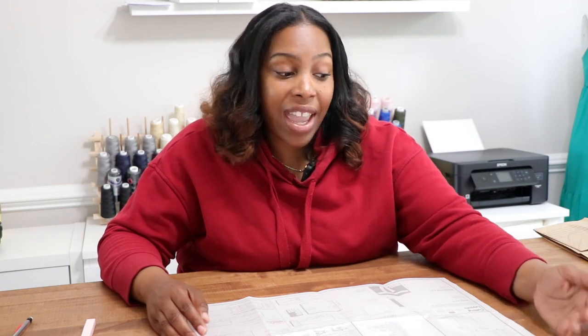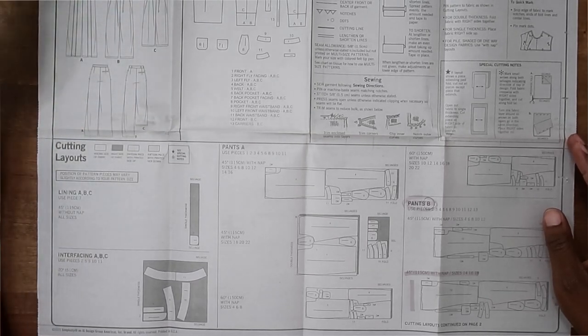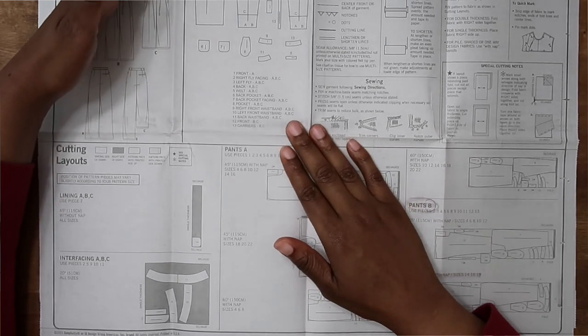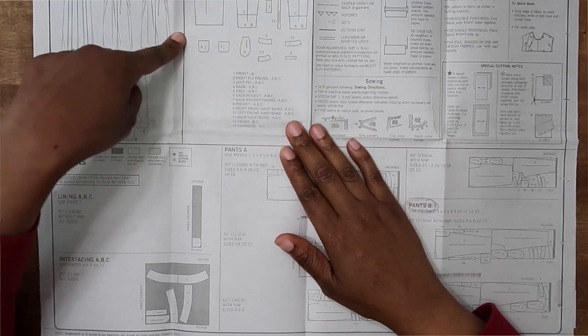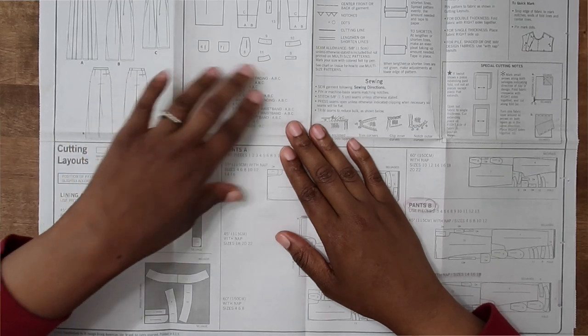If you are new to sewing, we definitely recommend that you start reading your instructions from the upper left-hand corner of the guide sheet and go through all the information. You'll be surprised how many of us open up our guide sheet and just skim without actually reading and understanding what the information is saying. Start at the upper left where you see the brand title in bold and the line drawings for the garments, and work your way over. You'll also come to a section that lists all the pattern pieces and tells you exactly what the numbers are.